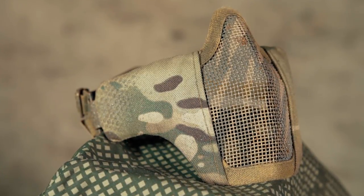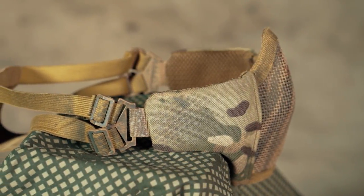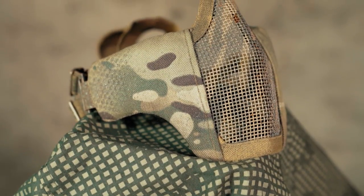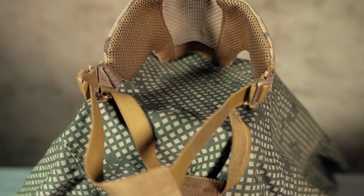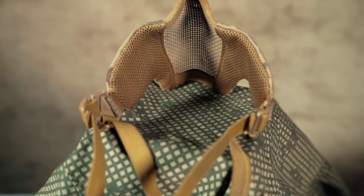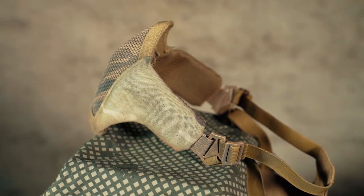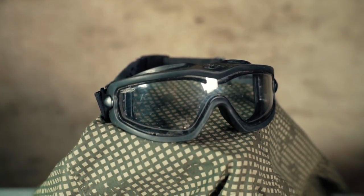For my face protection I use a TMC mesh mask. It's the perfect hybrid of a regular mesh mask and a soft mask — absolutely perfect to protect your teeth and they don't get in your way while aiming down sights. It can get quite hot under there in the summer, but still better than running around with no teeth. I also gave the mesh mask and the fabric a little paint job to look even more cool.